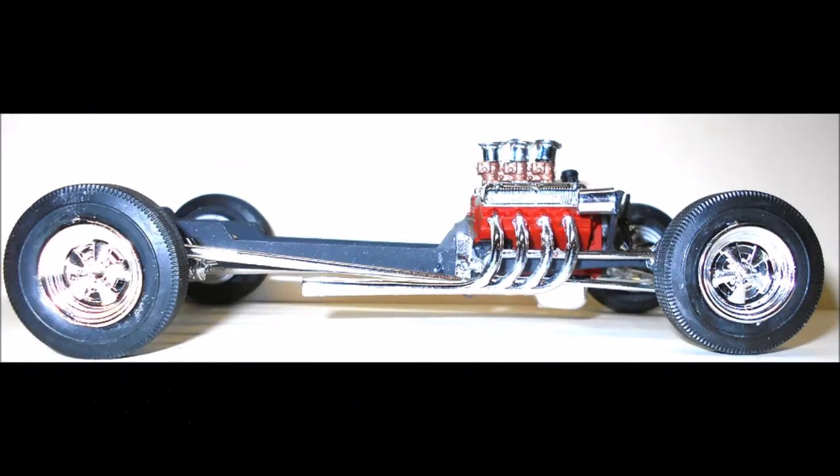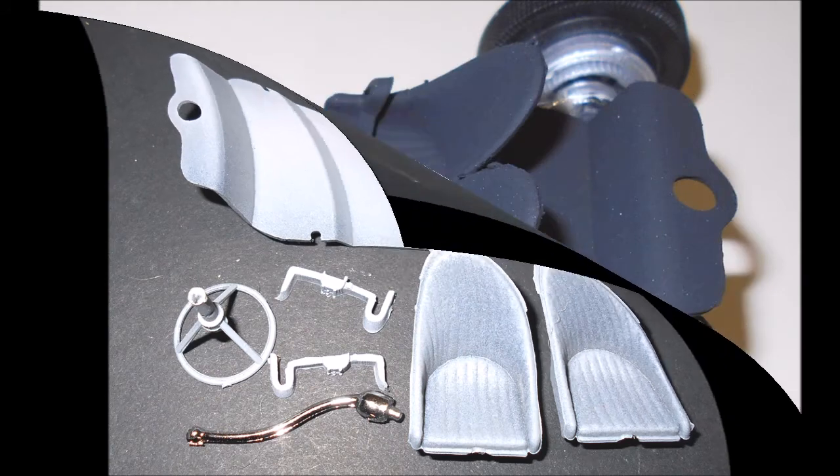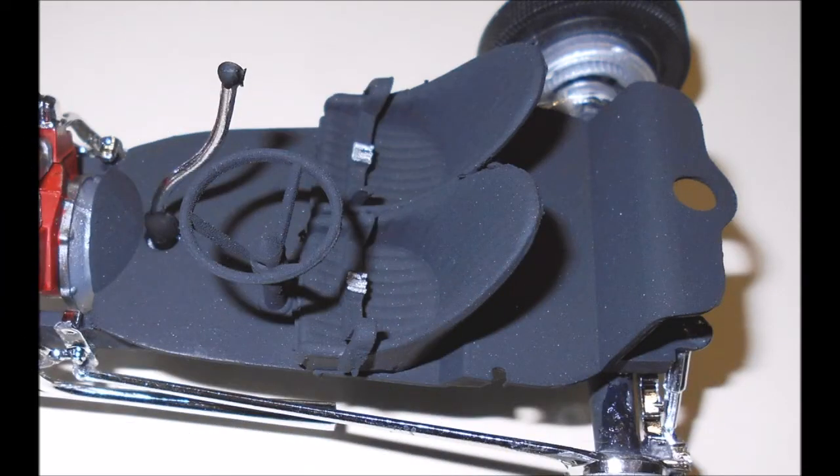This will give you the rolling chassis for your build so you can check the stance. Pull together the interior parts, add the seats and steering wheel, and install the seat belts. Paint this assembly flat black — the buckles on the belts are aluminum, and the boot and ball on the shifter are flat black. Install the interior onto the frame and add the shifter into the transmission.